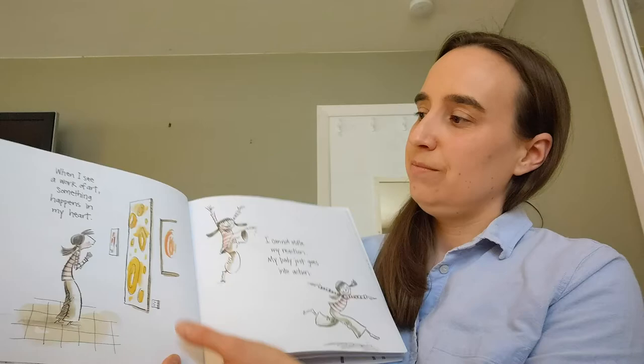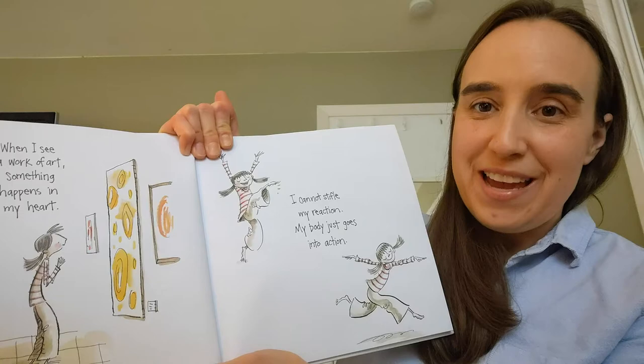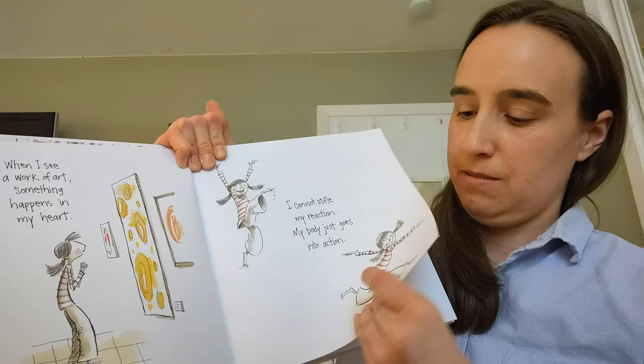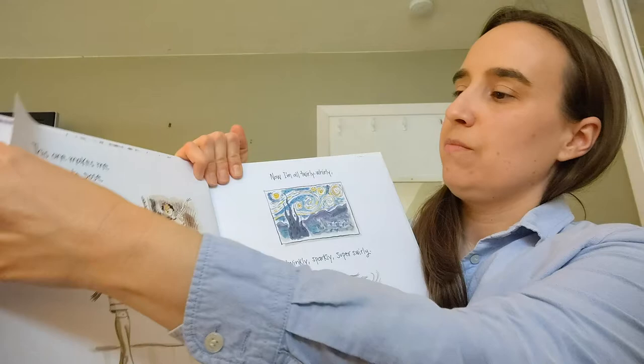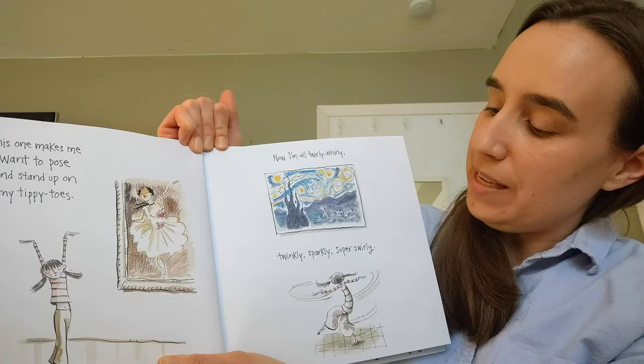When I see a work of art, something happens in my heart. I cannot stifle my reaction. My body just goes into action. This one makes me want to pose and stand up on my tippy toes. Now I'm all twirly-whirly, twinkly-sparkly, super-swirly.